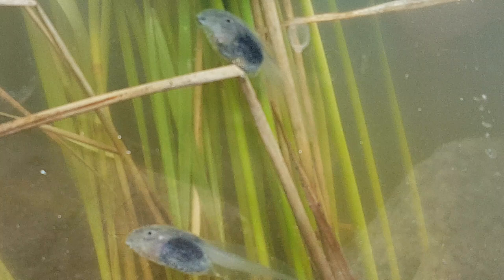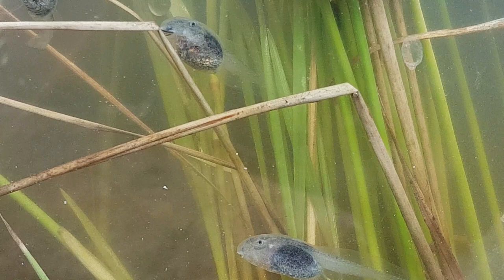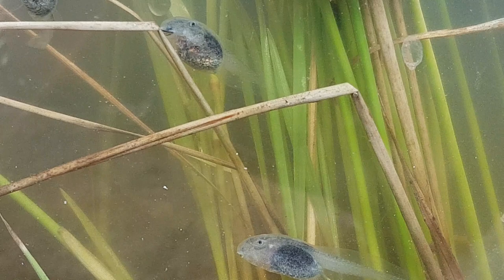These will turn into beautiful big banjo frogs. All made by God guys — no accident that these are here on this beautiful earth of ours. Everything is created by God.